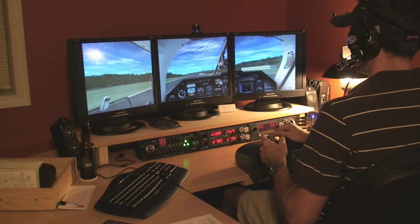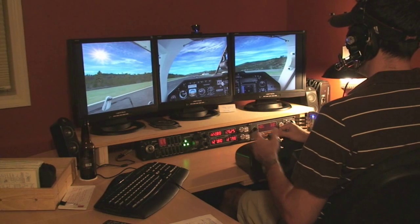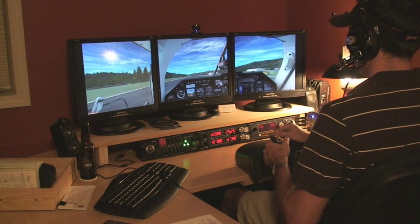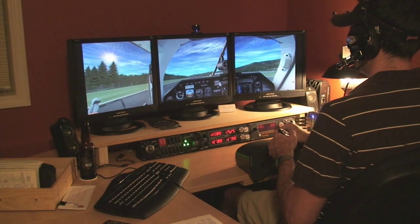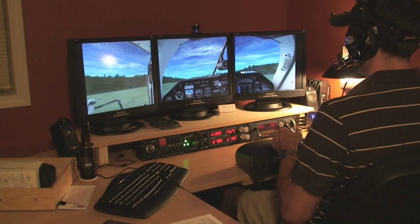Alright, so airspeed is active. We're at 60 knots. Our trim wheel was set — we did that earlier. Go ahead and line it up here at the center of the runway, and we're off.